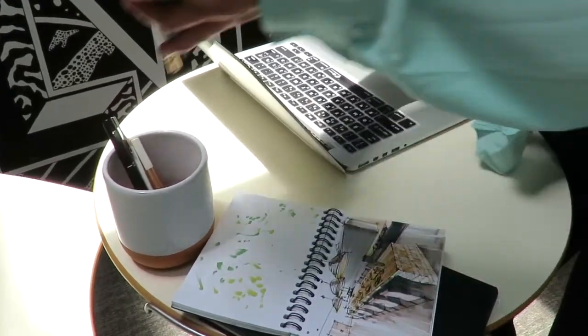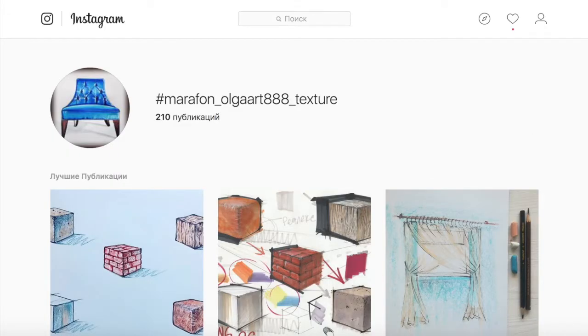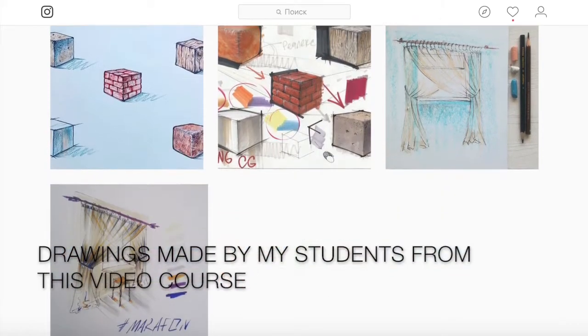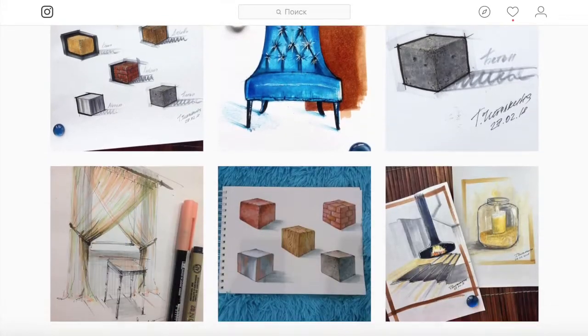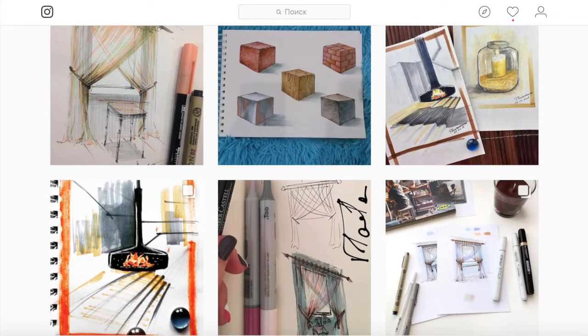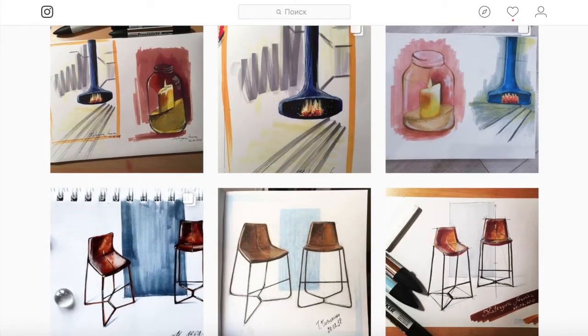The complete list of materials you can find in the description of the course. Now let's take a look at drawings made by my students from this video course. Here are some examples.